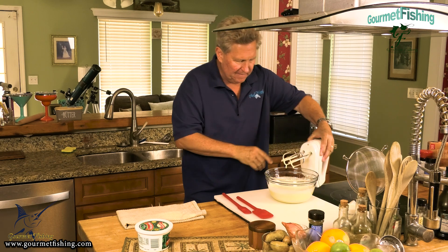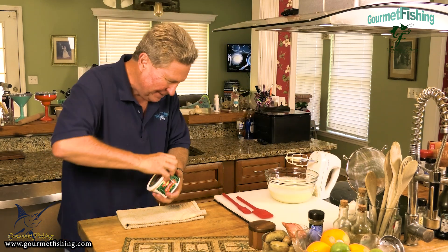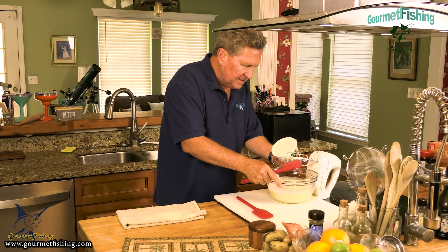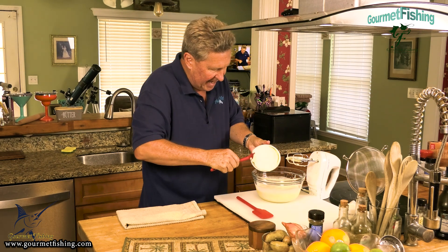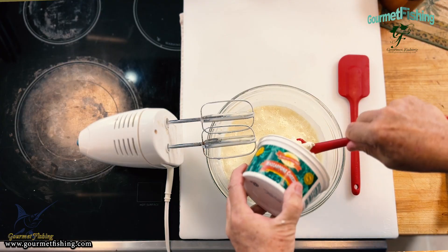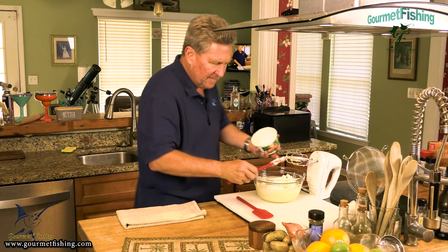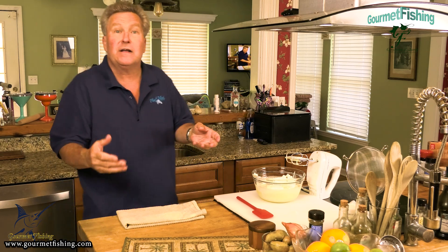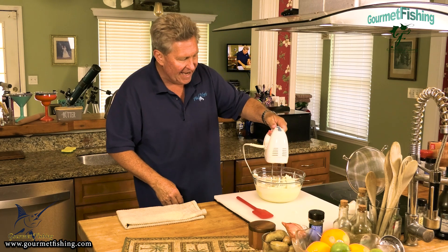Alright, we got that nice and mixed. So now we're going to come in here — we've got 16 ounces of our mascarpone cheese. I'm going to just kind of add that in there. Try not to make too much of a mess — just like so. Making a mess as usual. Now I'm going to come in here and combine everything together using the hand mixer.